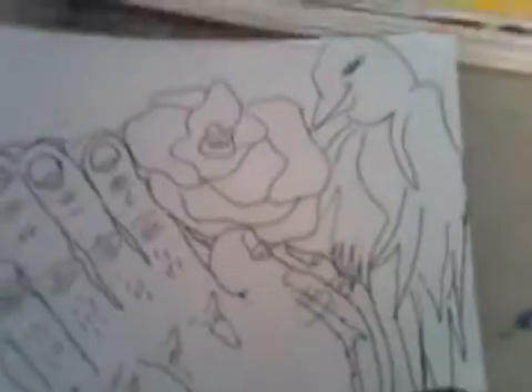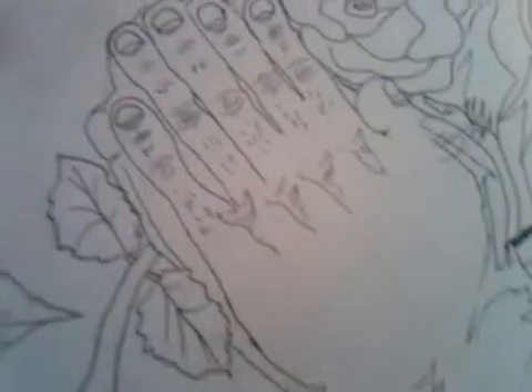My next one I did was for my boy Larry — it's the prayer hands holding a rose. I did doves but in a different type of tribal bird style. I did it freehand. This is what I did creatively — I was just bored and I hooked it up.